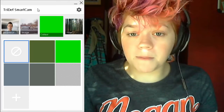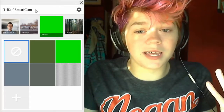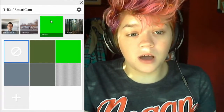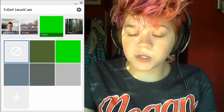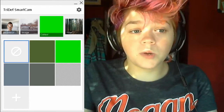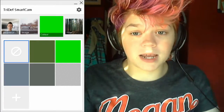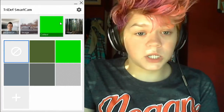What Tri-Deaf Smart Cam essentially is — you can replace your background, supposedly even if it's a really messy background like mine always is, and replace it with a color like a green screen, or an image — one of theirs or one you upload. Or you can do Smart Blur, which is my favorite, where it just blurs the background and makes you pop more.